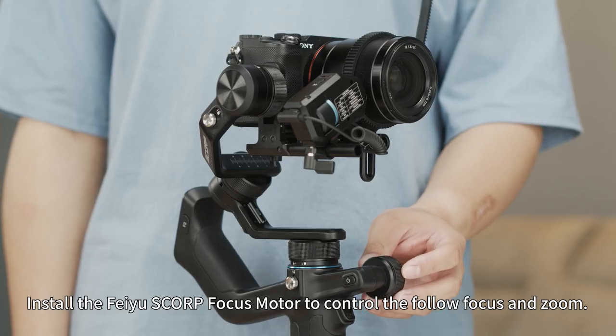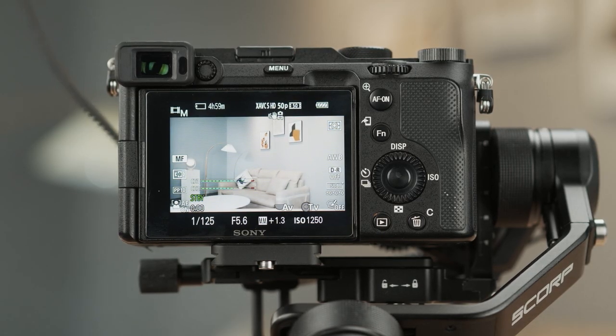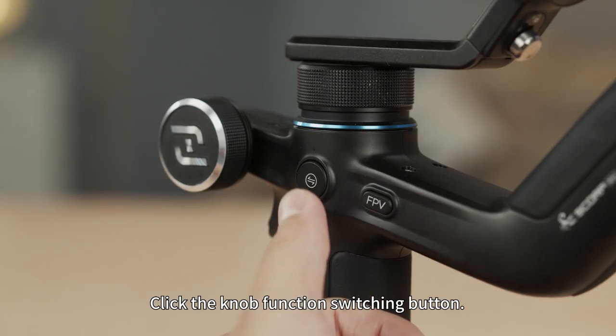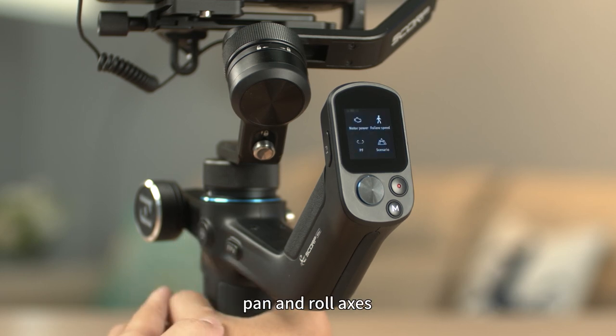Install the Feiyu focus motor to control the follow focus and zoom. Click the knob function switching button — the multi-function knob's function will switch among control tilt, pan, and roll axis.